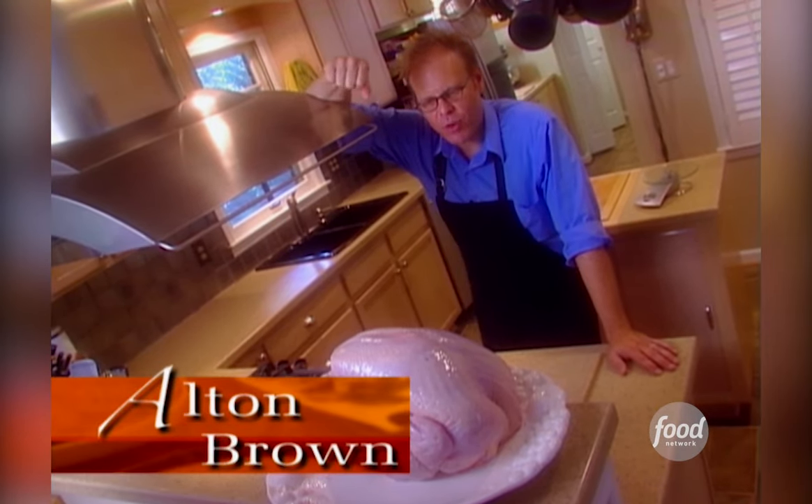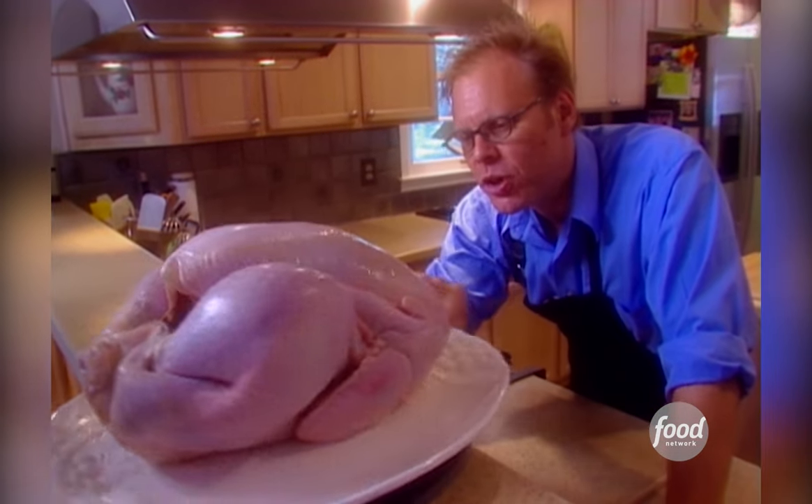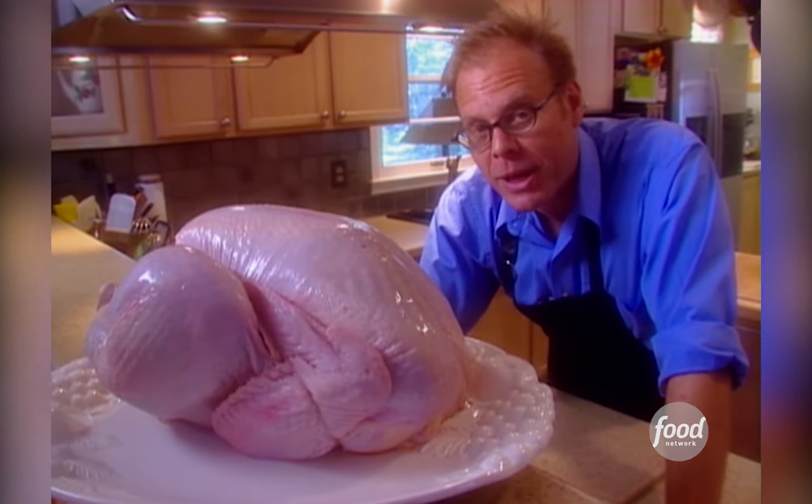I'm back in my own kitchen, ready to tackle the turkey for our Food Network dinner tonight. So what do we really know about turkey? It's got a lot of mass, but not a lot of flavor. It's got a hole in the middle, and it can go from undercooked to desert dry in the wink of an eye.